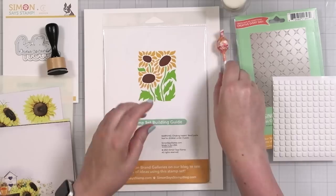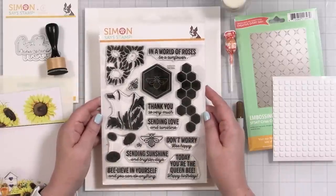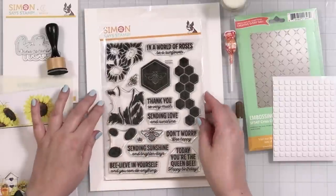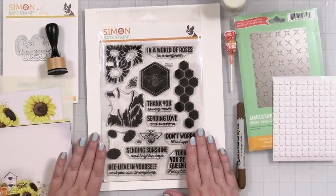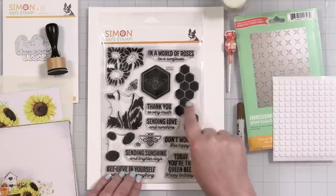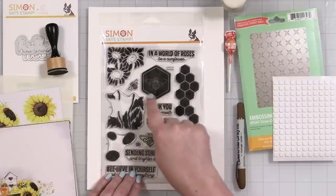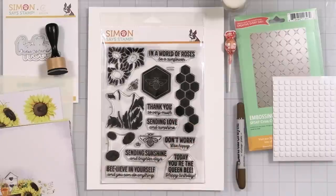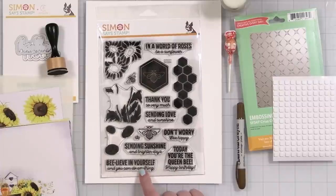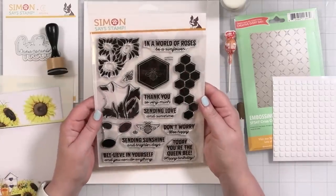Oh, that stamp set is so cute! We have all bee themes and sunflowers. It shows how the stamp builder goes together and it's labeled A1, A2, A3 on the acetate sheet so you don't get confused. Sentiments include: 'In a world of roses, be a sunflower,' a funky pattern, queen bee with a little crown, 'Thank you,' 'Sending love and sunshine,' 'Don't worry, be happy,' 'Today you're the queen bee,' 'Happy birthday' — that's adorable.